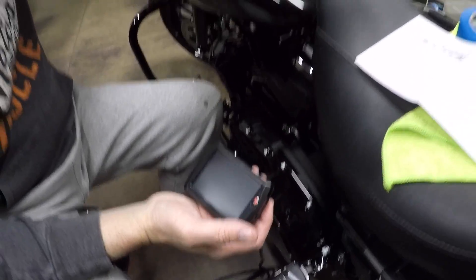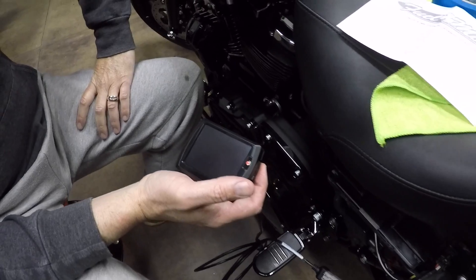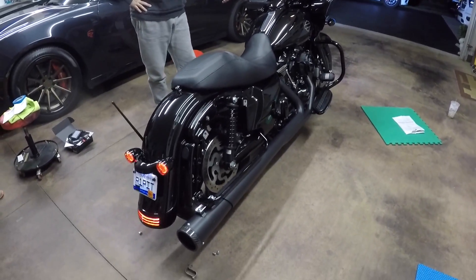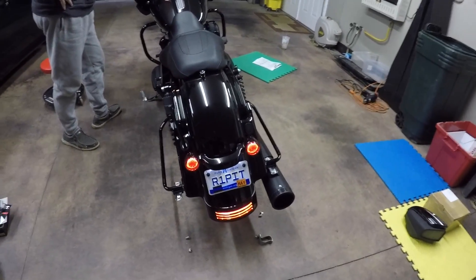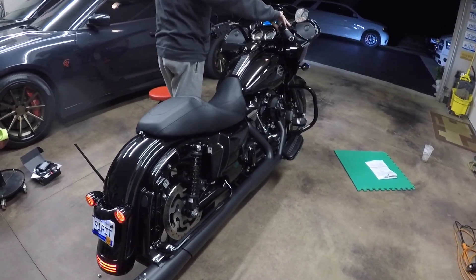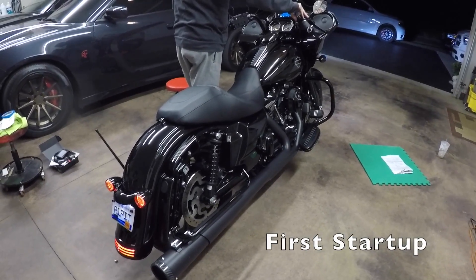It will say 'Please turn key off' — when you turn the key off, you want to wait 10 seconds before you turn the key back on to power it up. So this is the first startup of the Jackpot two-into-one Road and Track system. I don't have the dummy pipe on there yet but I will be putting it on — it won't sound any different with the dummy pipe. So here we go, first startup on a 114 — this is the 2019 Road Glide with the 114 cubic inch motor. Let's fire it up.